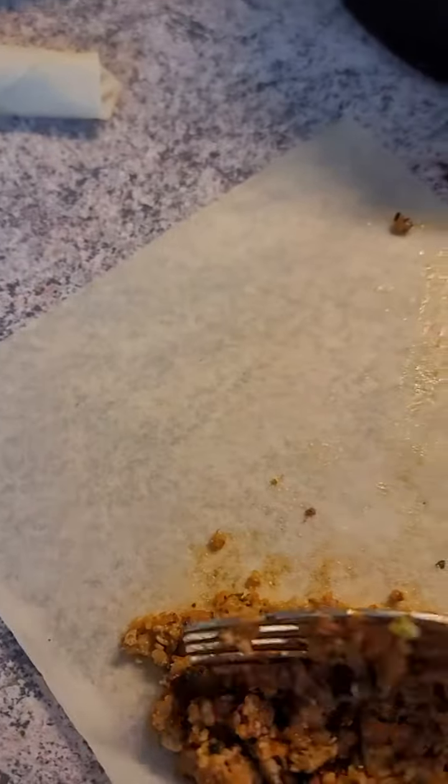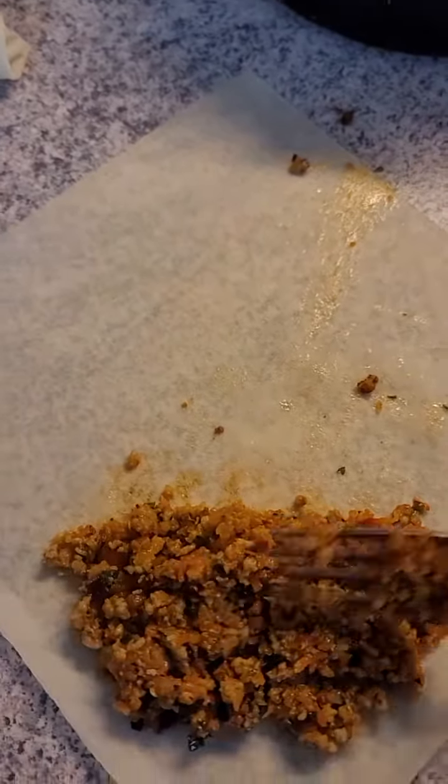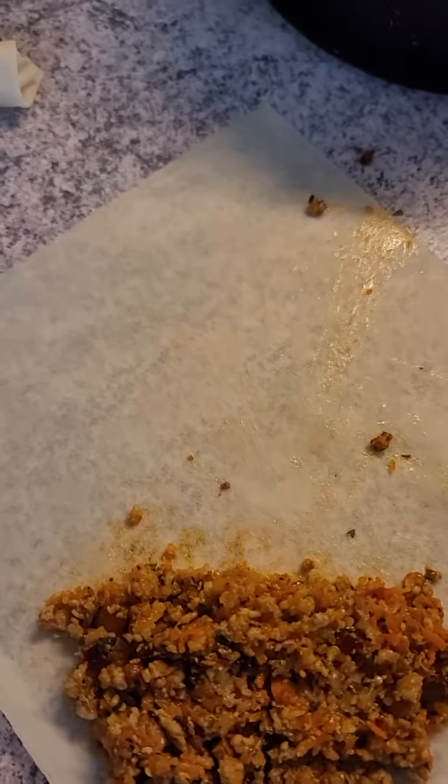Remember that you can put inside anything that you might want — rice, beef, vegetables. You have to be creative.